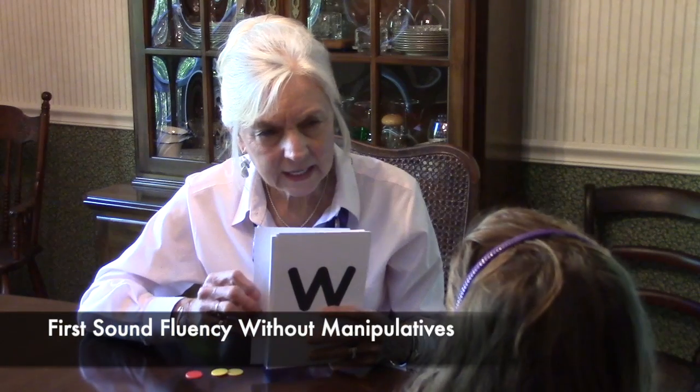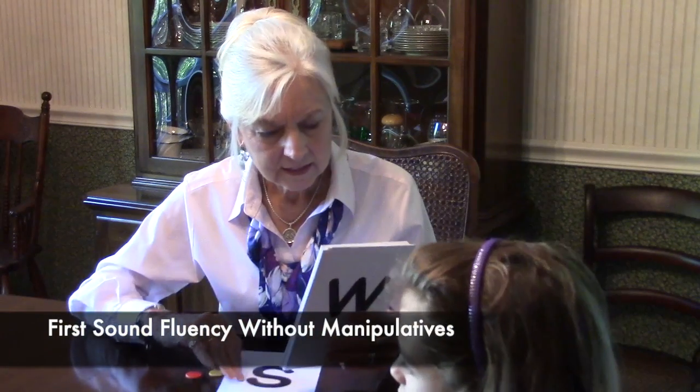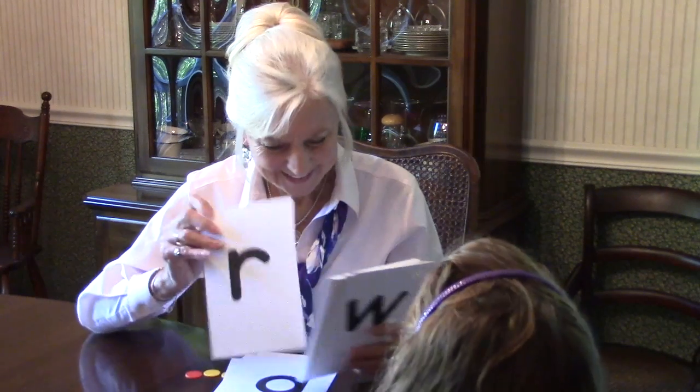What's the first sound in snake? S. Zebra. Z. Lamp. Turtle. Dinosaur. T. Rabbit. Yarn. Popcorn. Kite. K.